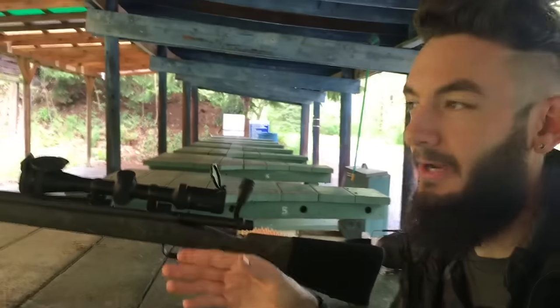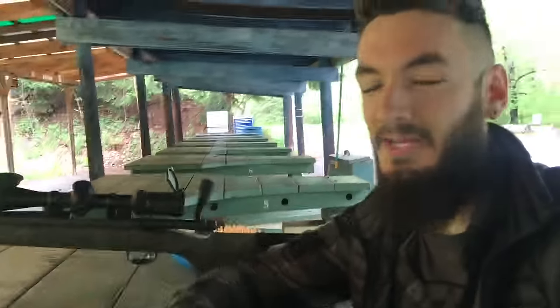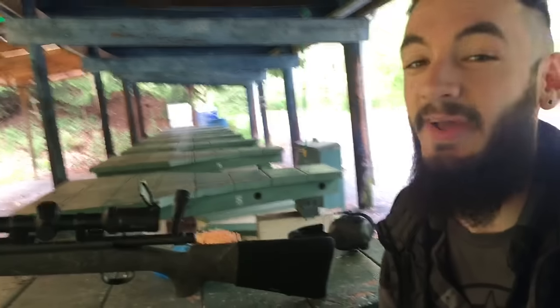We're shooting at the 100 yard target right here, hoping that the camera can pick up what we hear with our own ears — which is the muzzle report, which is pretty damn quiet, and then arguably even louder, the bullet hitting the berm back there. It sounds awesome, but let's see if the camera picks it up. On the camera it almost sounds like a sonic crack down there. It's not. That is the sound of the bullet hitting the dirt, which on camera and in person is louder than the shot itself. It's crazy really.